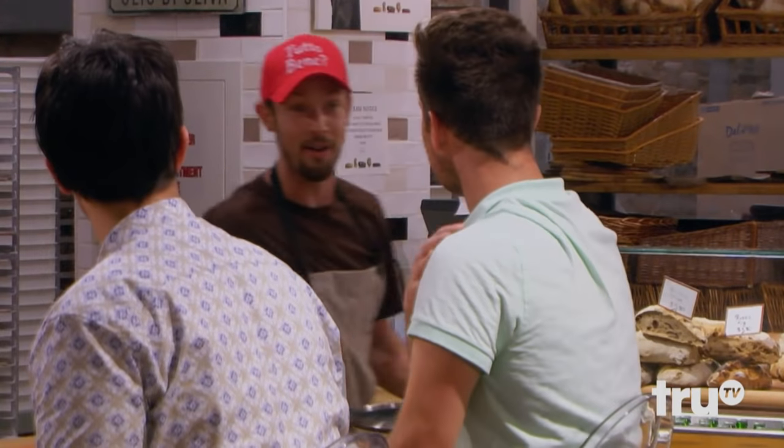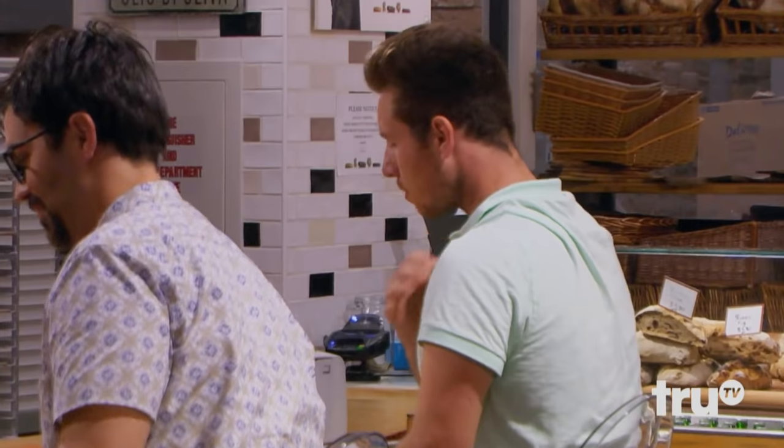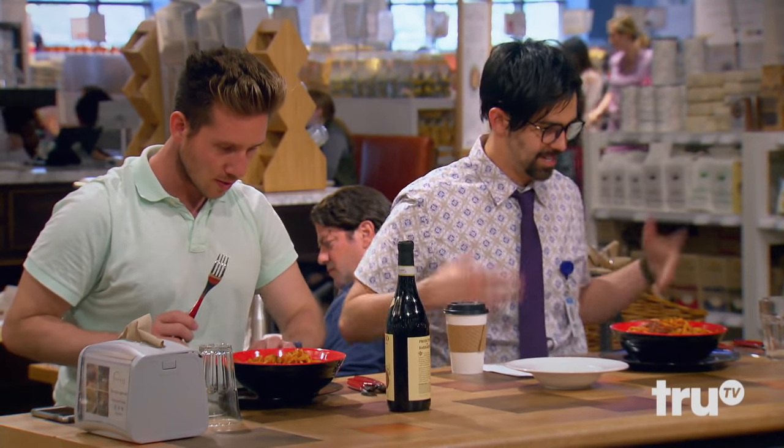My name's Johnny. I'll be around, OK? Cool. Thanks, Johnny. All right. Let's see what we got.